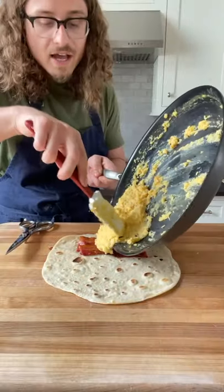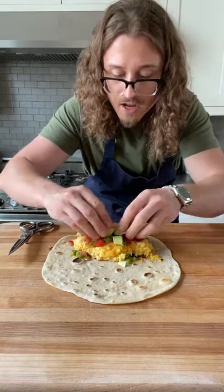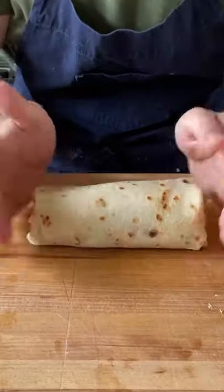Should look like this. Tortilla — first up, bacon, then your eggs, cheddar cheese, I like it melted, your pico, optional avocado. Now for the more difficult part: roll into a burrito.